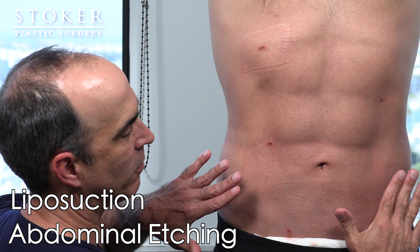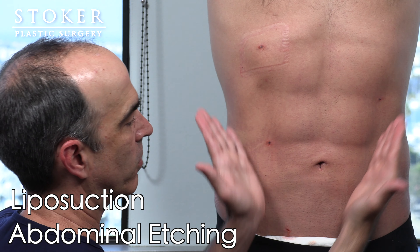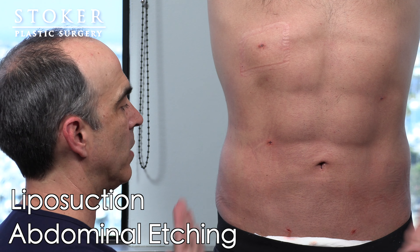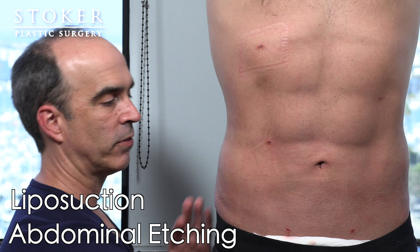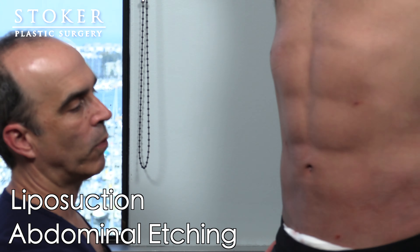His flat abdomen here is really enhancing everything. Sculpting out the external obliques in this area is super helpful, and of course bringing in his flanks or love handles in this area was very important too.